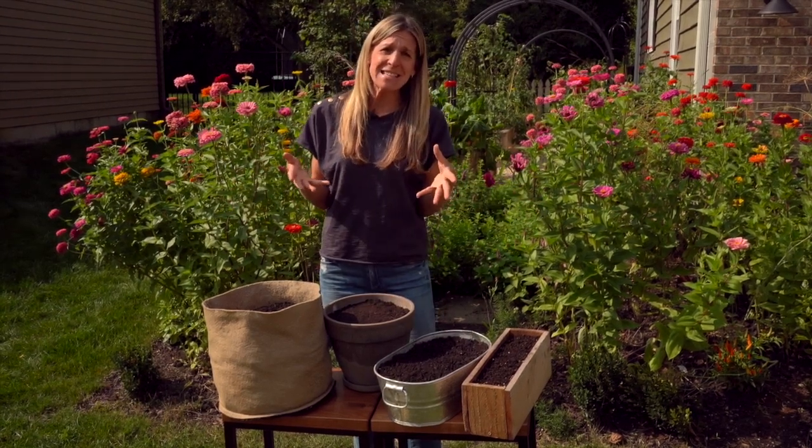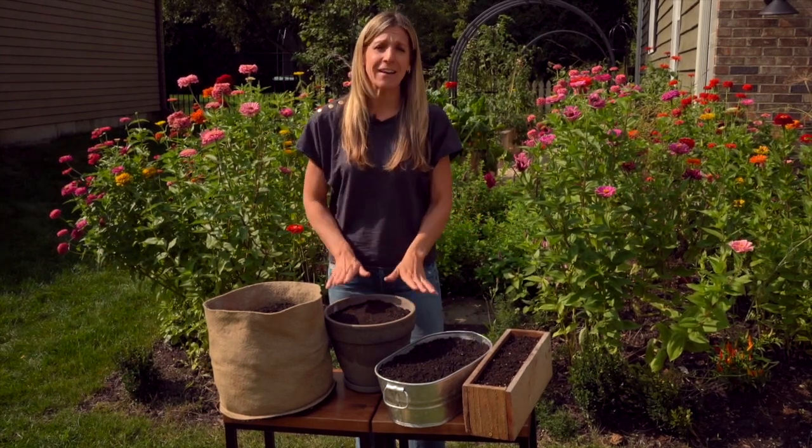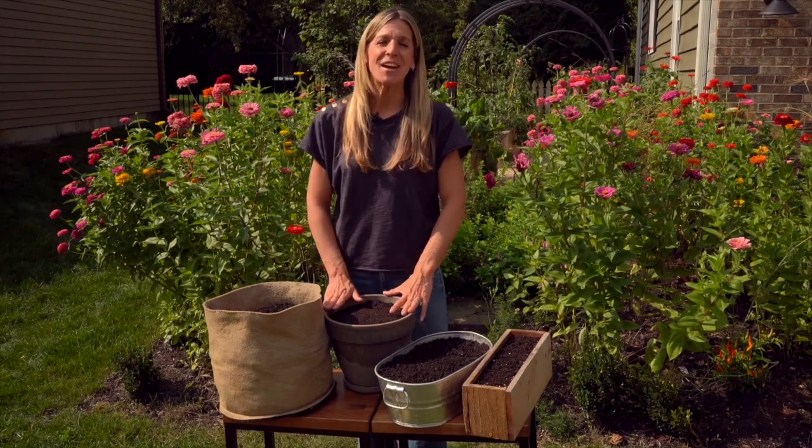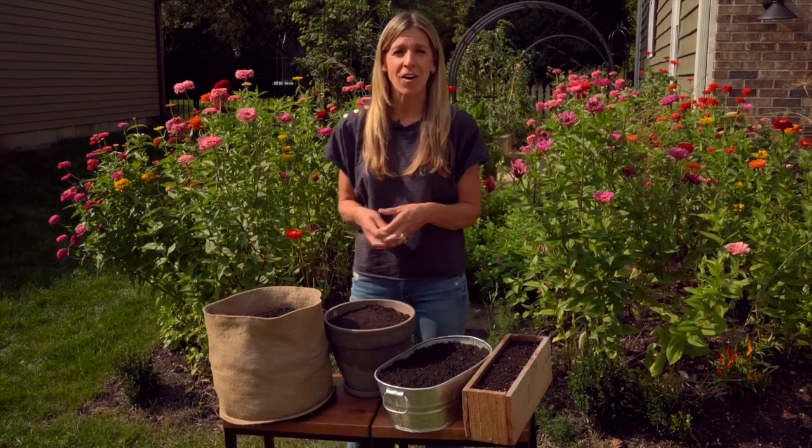In this next set of lessons, we are not going to have any more bad mom jokes, I promise. But we are going to talk about how to contain your salad garden. We're going to talk about choosing the material that you want to prioritize as you set up your first salad garden.